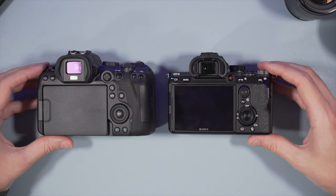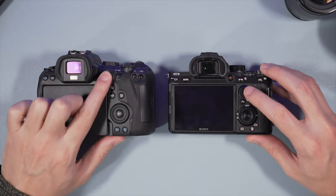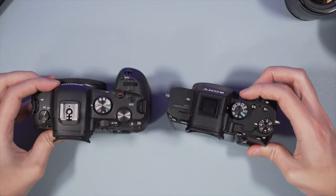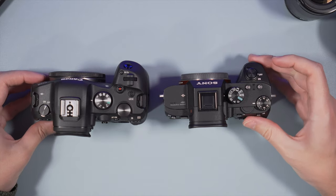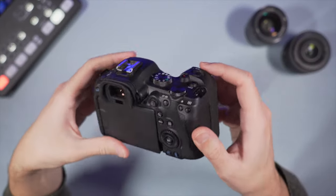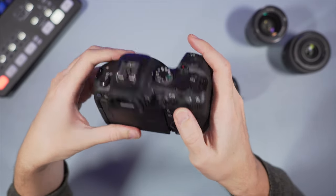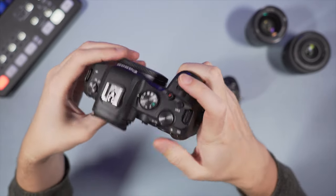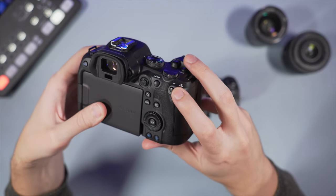I also like the shutter button position on the Canon better. With the A7 III it's okay but I do have to squeeze my fingers a little bit more, especially the little finger tends to slip off quite easily, so overall I find it a bit less comfortable. Of course this also depends on how big or small your hands are. Both cameras feature a good amount of control with different buttons and dials, and they also have an AF joystick each.